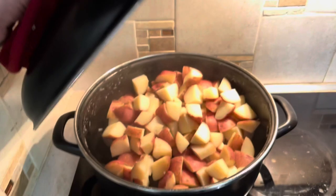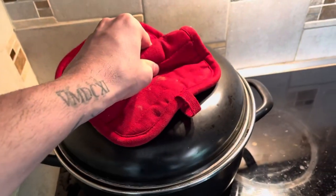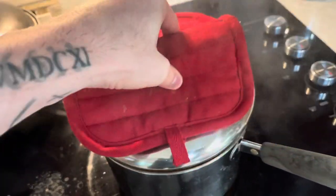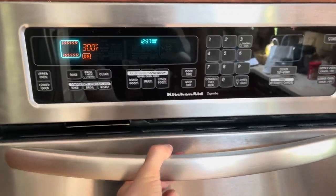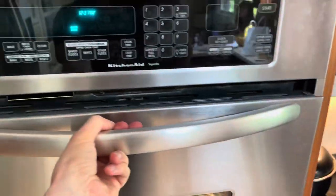Now that the taters are done, we drain them and then let them sit for 30 minutes — that makes them nice and bumpy. During that time, we'll let the black-eyed peas continue to boil. The ham is already cooked, so I just set the oven to 300 and put it in there while we're waiting on the potatoes to cool.